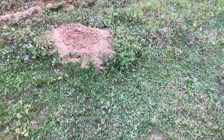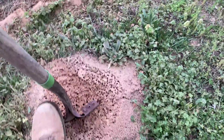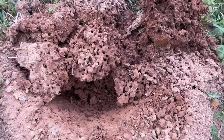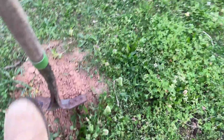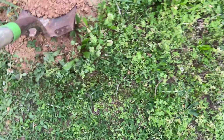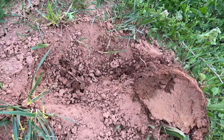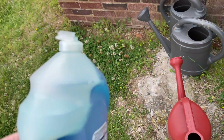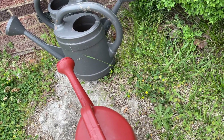These are the fire ant mounds I ran into that I'd like to get rid of because they're right near the solar panels. I actually stepped on this one the other day. Yep, there's a bunch of them in there.